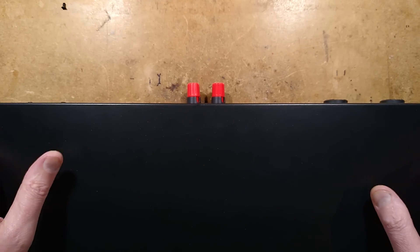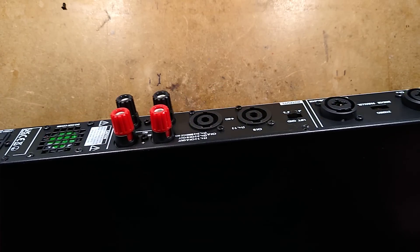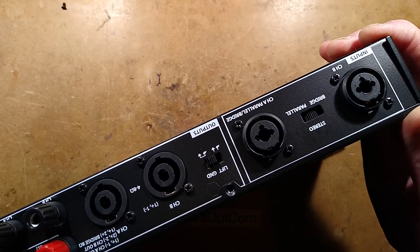This ominous black box is a digital amplifier — a stereo digital amplifier. Let me show you the back of this, noting that I've already taken the lid off and done an exploration.